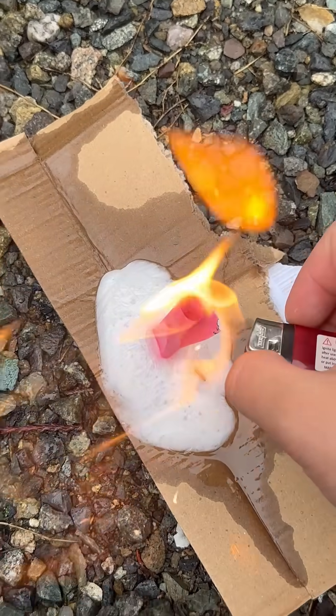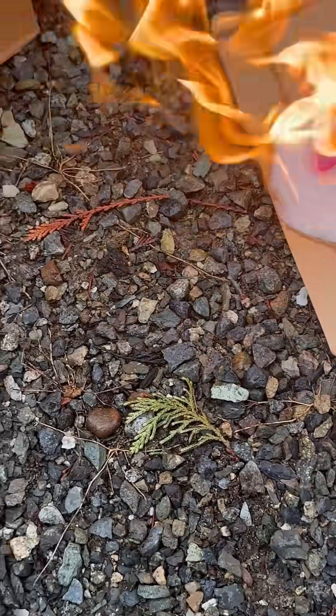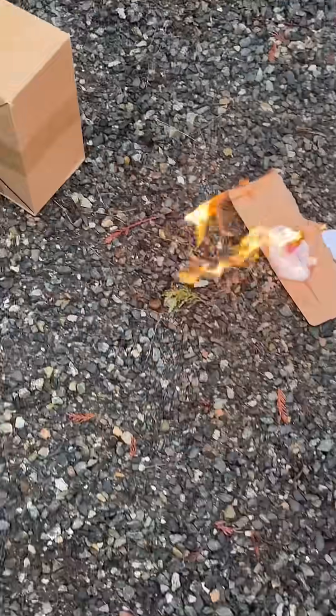Alright, three, two, one. That's a big fire. Okay, I can't touch it. So that was a big failure because I couldn't slap it on the target, so I had to make another batch after this one extinguished.